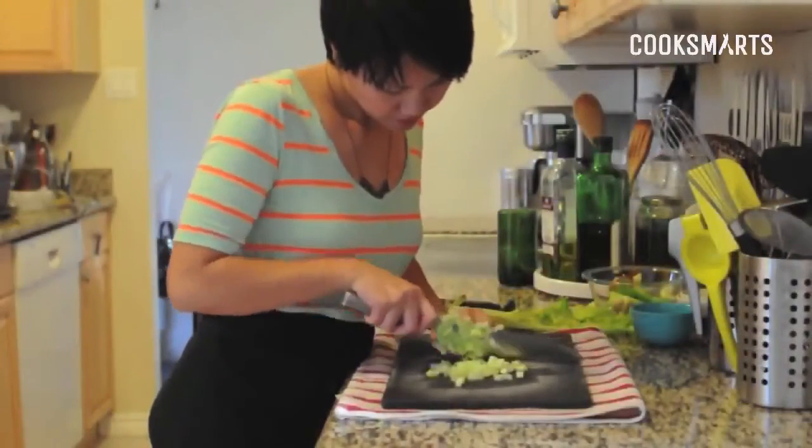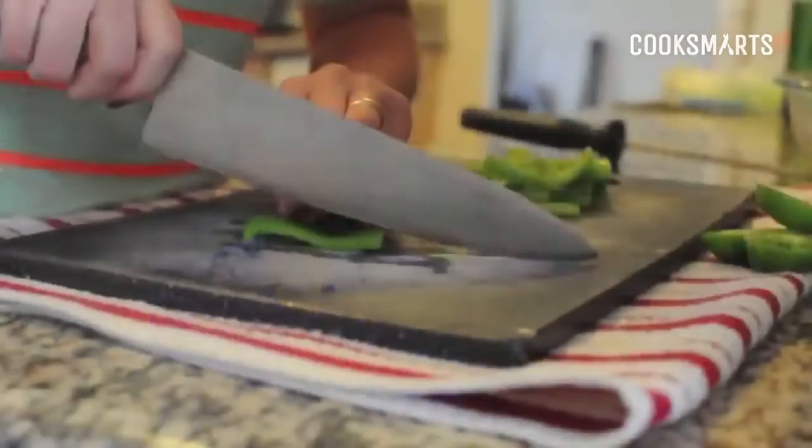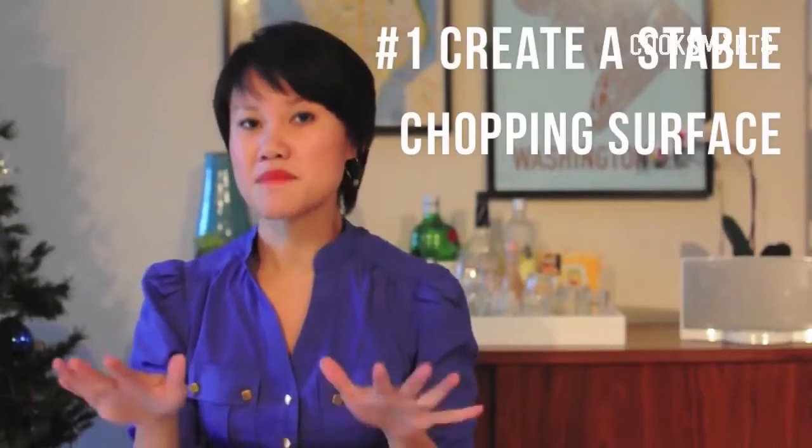Pretty much every single time you're going to be cooking, you're going to be using a knife, so it's pretty important that you learn to use one safely and efficiently. Basic knife skills are the first thing that I teach in every single one of my cooking lessons, and here are those tips and tricks just for you in this video.